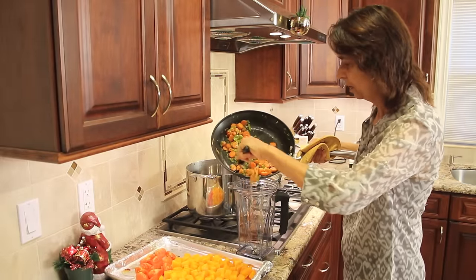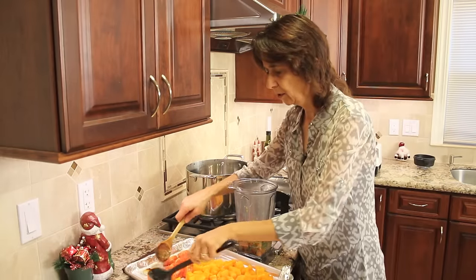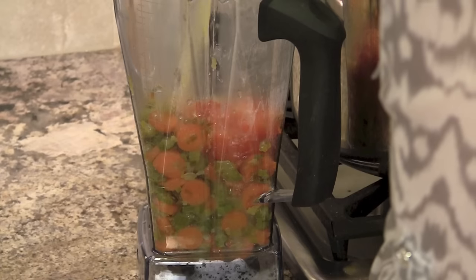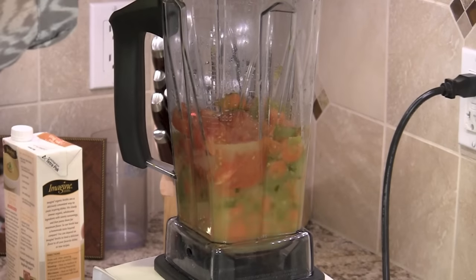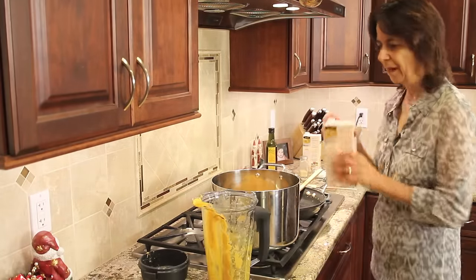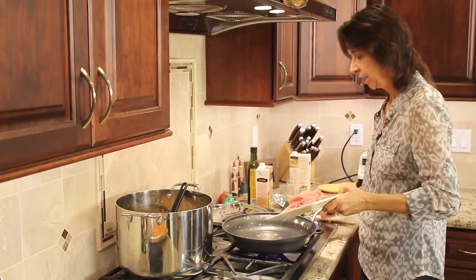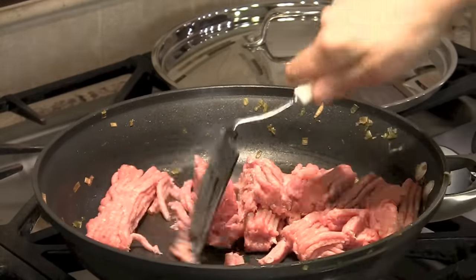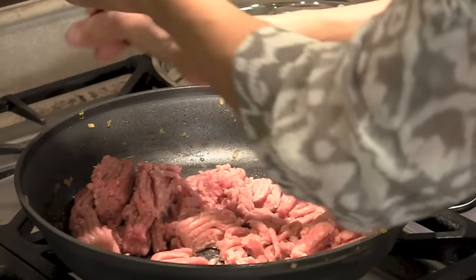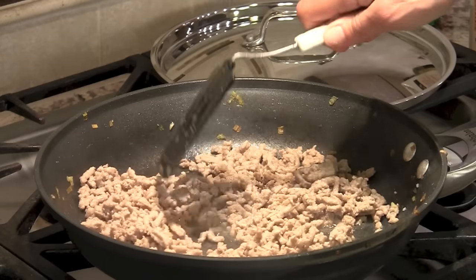I'm going to place all of the mirepoix into the blender — it's cooled off a bit. You want to let it cool for about five minutes before you put it in your blender. I'm also going to place the roasted tomatoes in here as well, then add just about a cup of chicken broth to liquefy everything and blend it up. I'll pour this blended base into my big pot and add some more chicken broth. Now we're going to cook up our turkey in the same frying pan over medium-high heat — add a little salt, pepper, and a little garlic powder. Once the turkey is done, drain off the fat and add it to the soup.